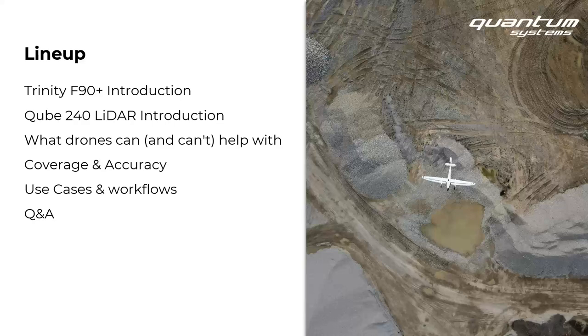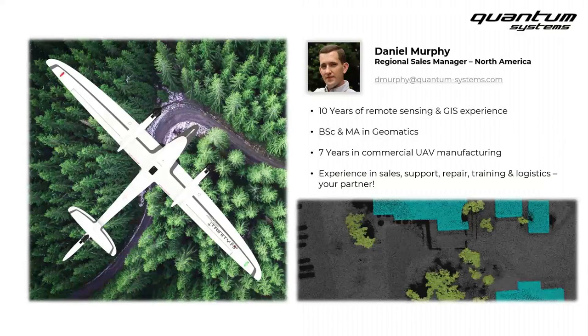As you think of things you'd like to ask Miles and me to address, don't hesitate to shoot those into the chat window, or just wait until the end and raise them and we'll be happy to get to them. So just a very brief intro of me so you know who's talking. I'm Daniel — the regional sales manager of all the surveying and mapping products in North America for Quantum Systems.